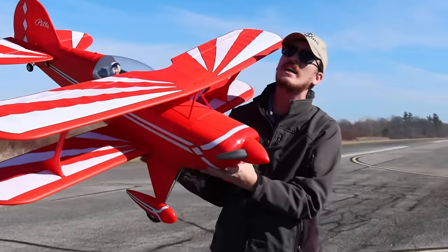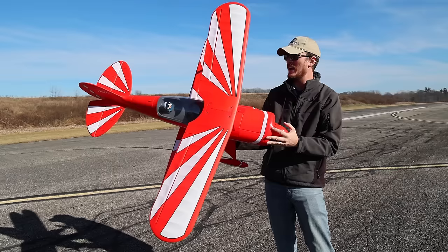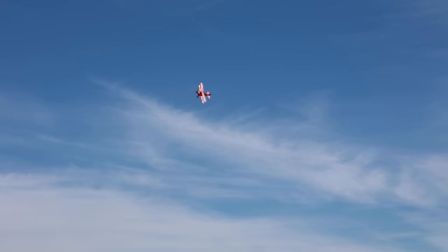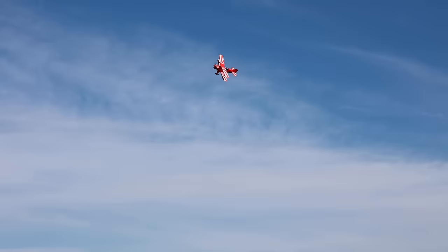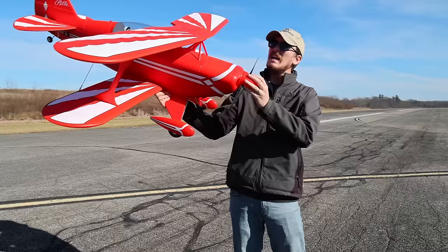The Pitts is undeniably one of the best looking biplanes known to mankind. When this thing is in the air it just pops — bright red and white, two wings, really good stance. It's known to fly really well whether you're flying the tiny little UMX, which is called a 1S Pitts but it's actually a 3S airplane, or all the way up to this 6S version we'll be flying on a 4000 milliamp battery today.